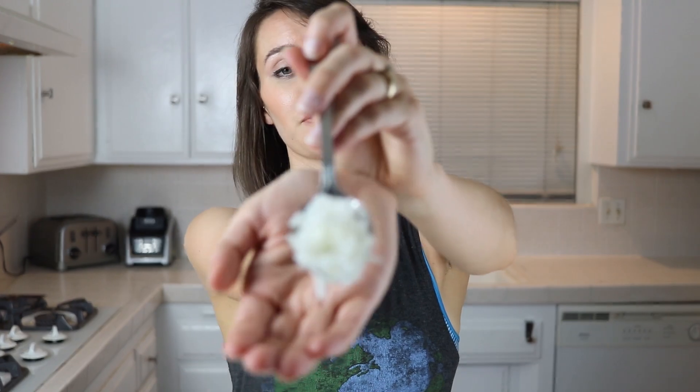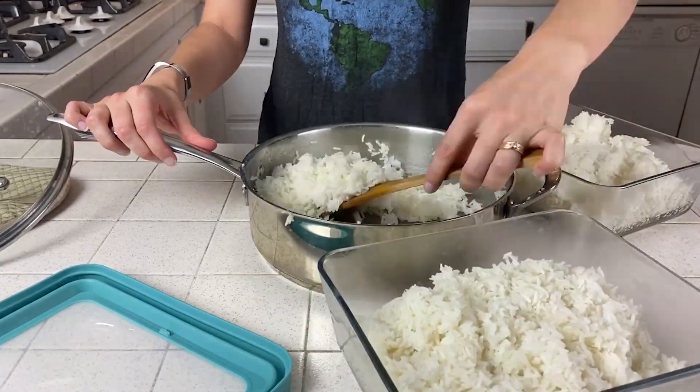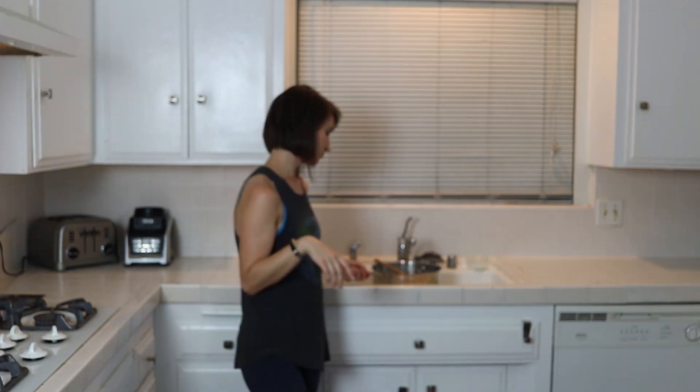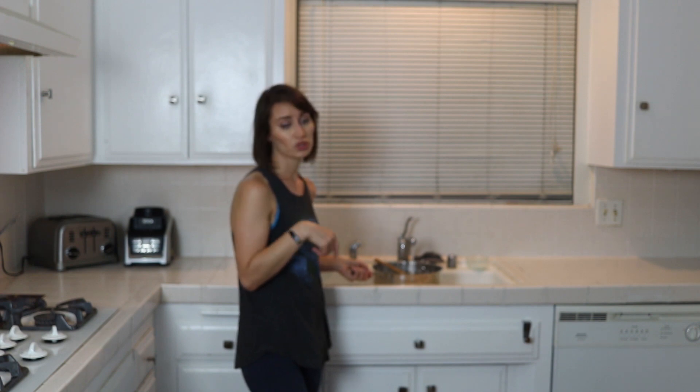What you'll end up with is nice fluffy rice. It's good. Cooking it this way will change your opinion about eating rice by itself. I store my rice right after I have fluffed it so that it doesn't stick to the bottom of the pan. I actually want to put the lids on these until it cools down. If you can get to it fast enough, you actually don't even have to soak your pan afterward — you should be able to just put it into the storage containers and then rinse it out right away.